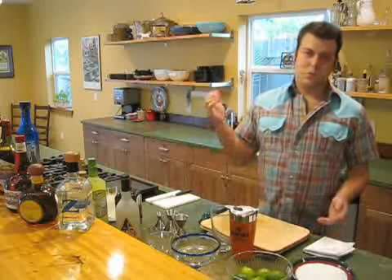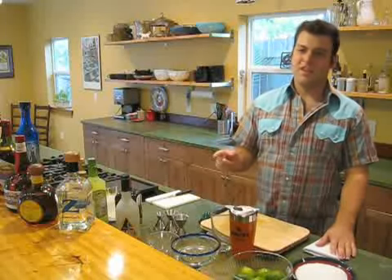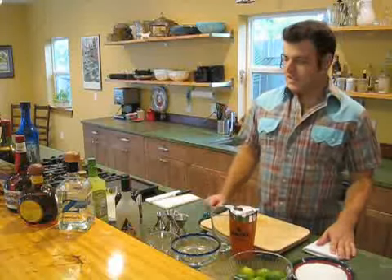It's the margarita. Where's the best margarita? I'm not going to go there. Everyone has their opinion about which restaurant or bar has the best margarita, and I probably disagree with you, because the best margarita in Austin is at your house. Today we're going to show you how to do it. There are three ingredients in the best margarita, and if you get the right three ingredients, you're not going to mess up this drink.